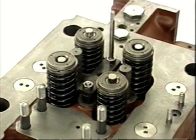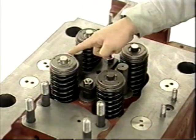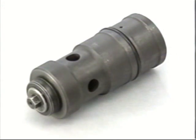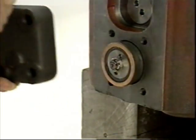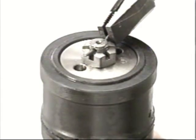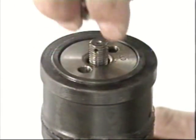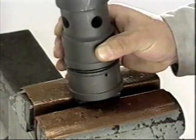Inspect the valve spring seats to make sure there are no burrs or scratches. Inspect the valve spring surfaces for corrosion or dent marks. After assembly, check that the cotters are completely in place.